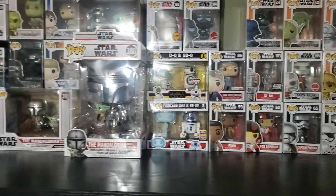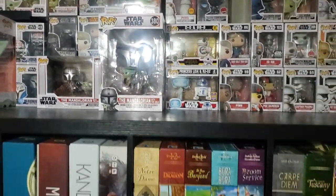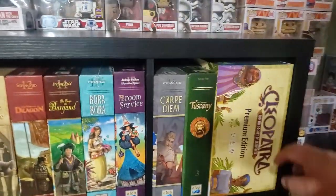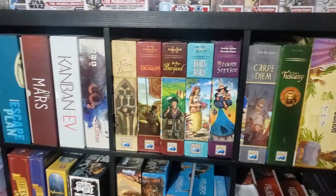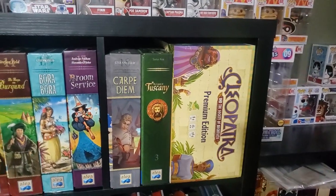I can put two 1x4 Kallax shelves on top, which I'll show you shortly. Down here, I'll show you what's here. The Cleopatra Premium Edition — this is the non-painted. I don't have any of the little mini expansions; there's like a dice and just an extra figure.